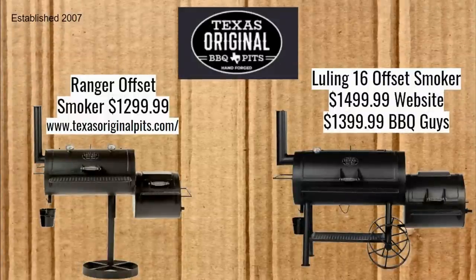Now we're on Texas Original Barbecue Pits. We've got the Ranger Offset Smoker for $1,299.99 at TexasOriginalPits.com. The Luling 16 Offset Smoker is $1,499.99 on their website and $1,399.99 at Barbecue Guys' website. The Barbecue Guys sell pretty much everything from Texas Original Pits, and for some reason they have the Luling 16 a hundred dollars cheaper. We'll talk about even more interesting price options for the Lulings in a second.